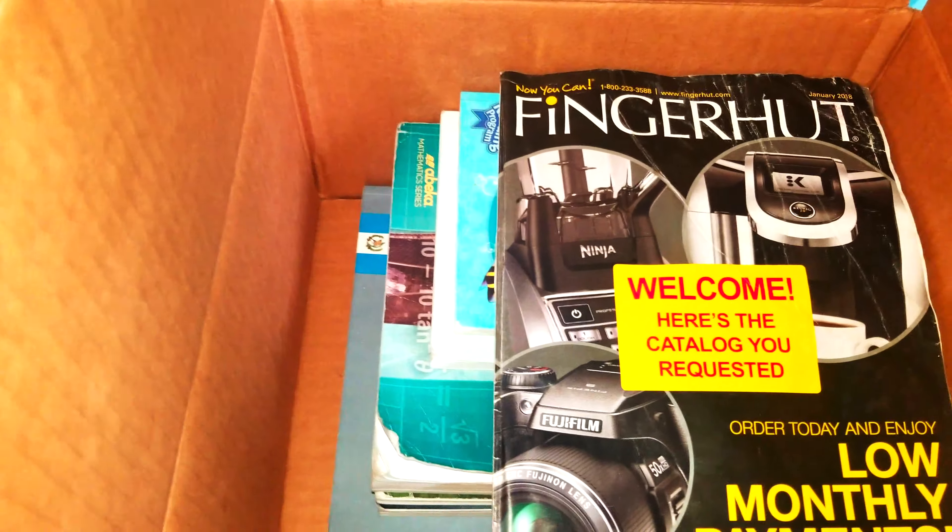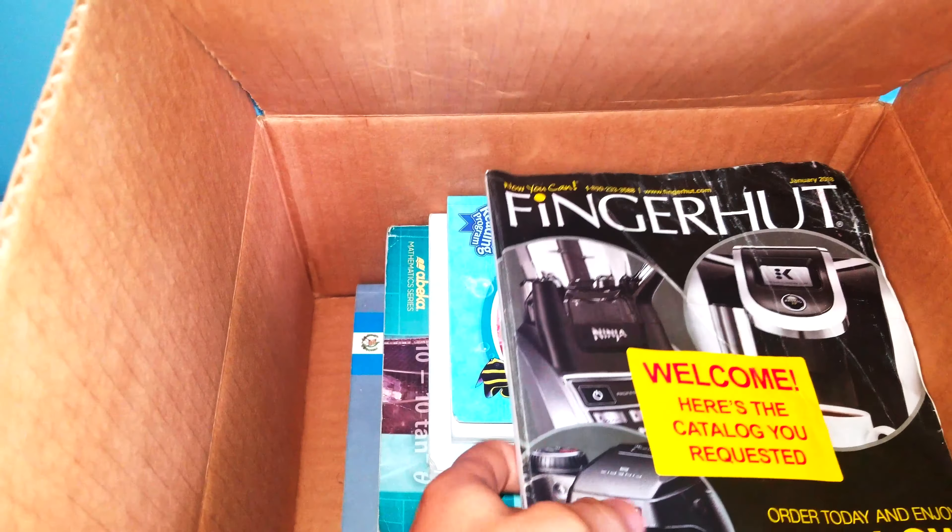Here's the inside — we have a fingerhead catalog here. We did not request a fingerhead catalog.